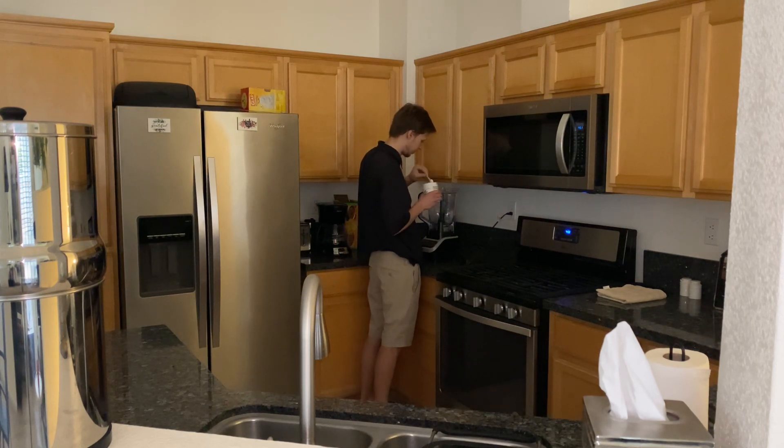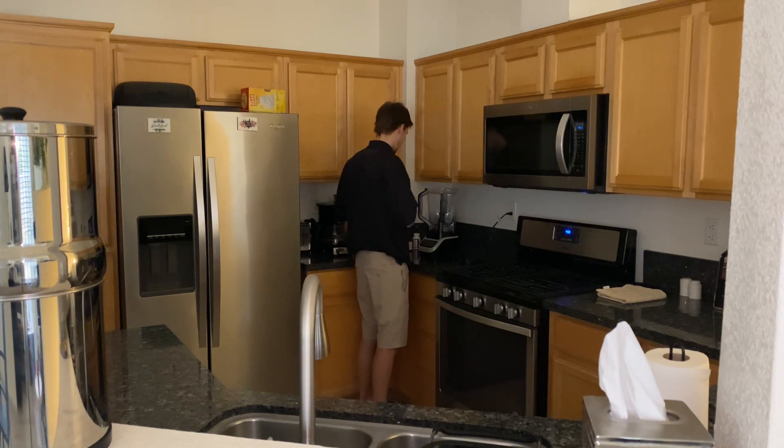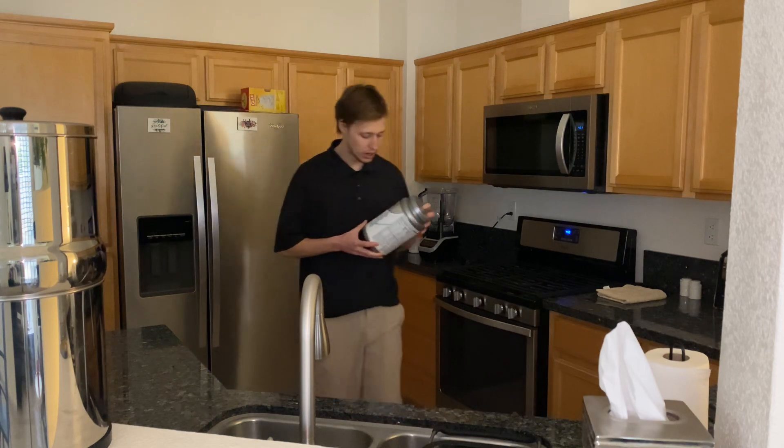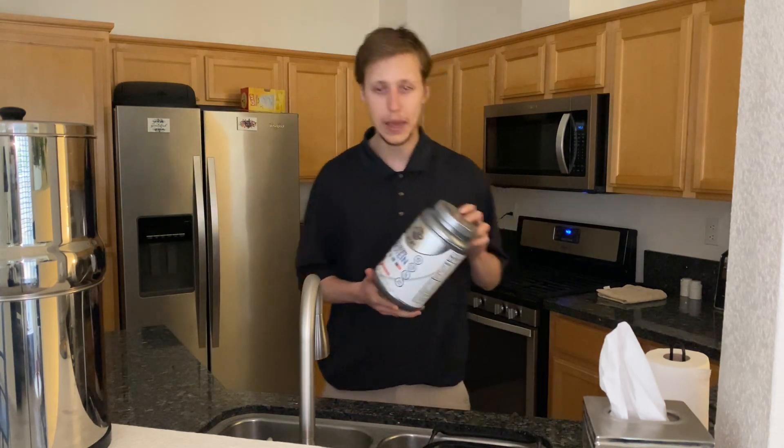I'm just putting a little in, just drizzling it. Then I got my plant-based Garden of Life organic plant-based protein powder.